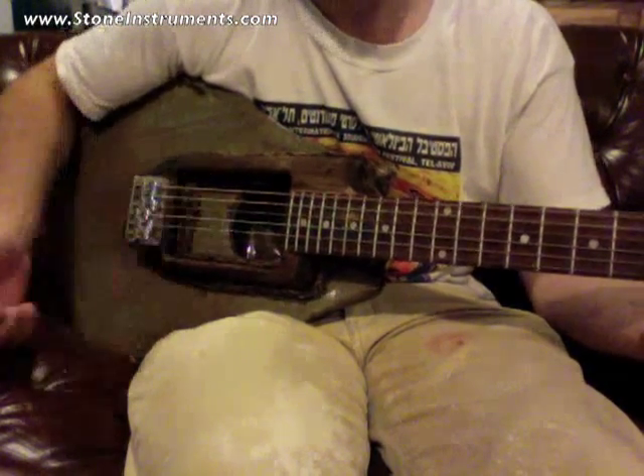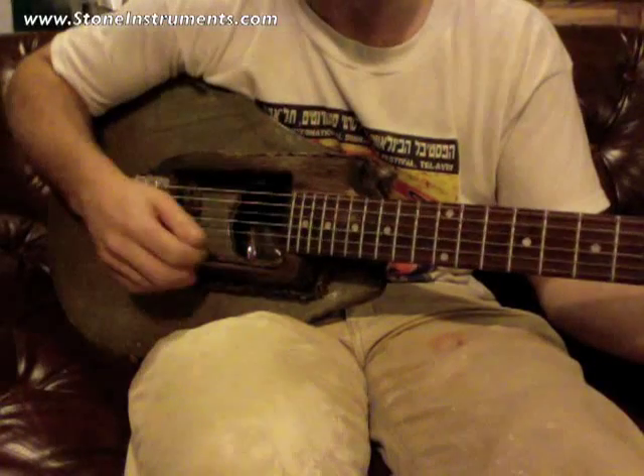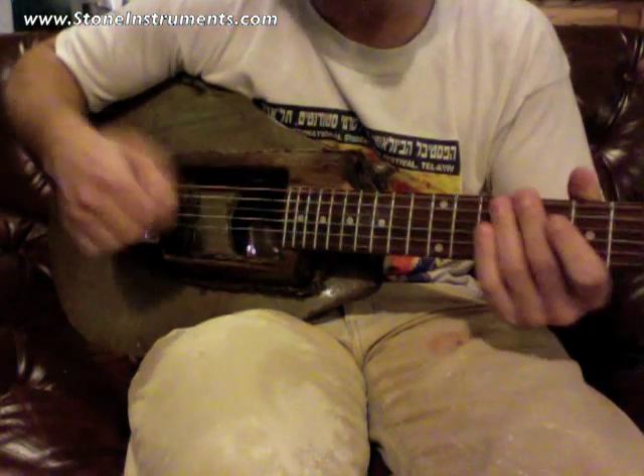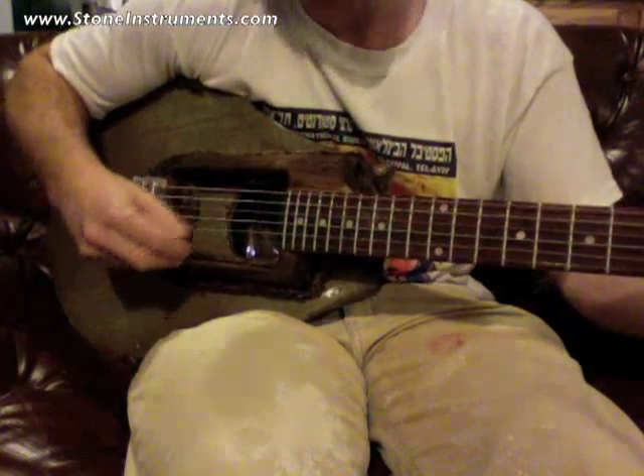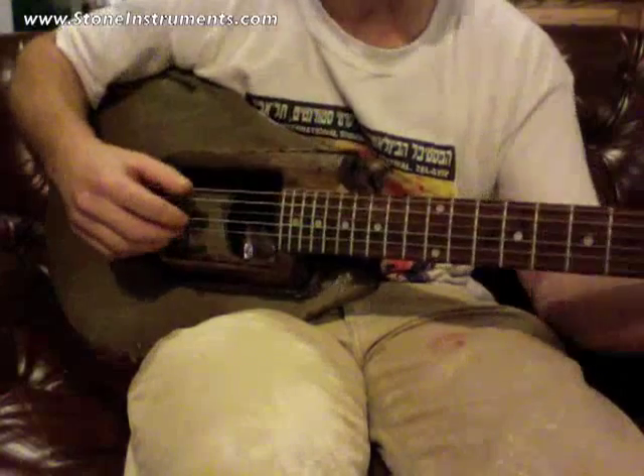But it's so cool. I'm not a particularly good guitar player, but if you could play really good blues, this would be an amazing blues guitar. If you could play slide, that would just be fabulous.